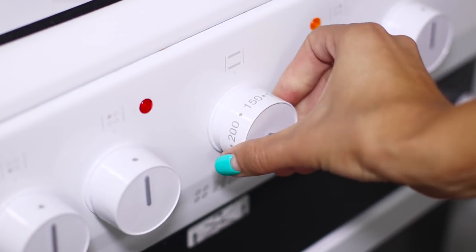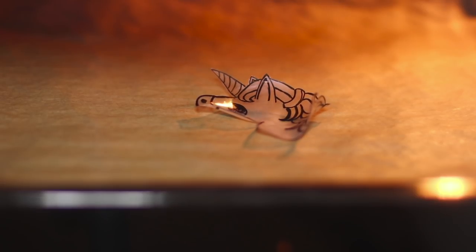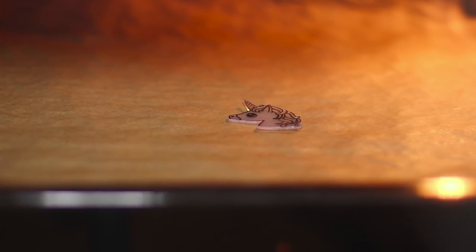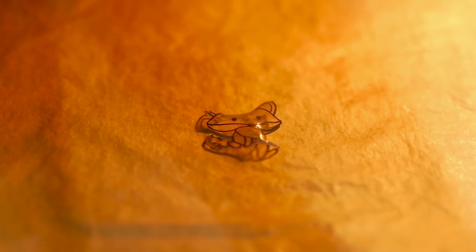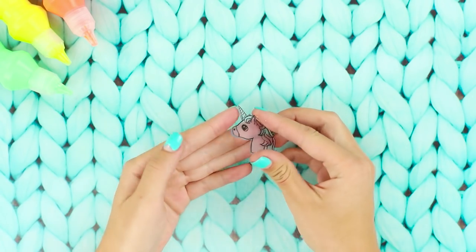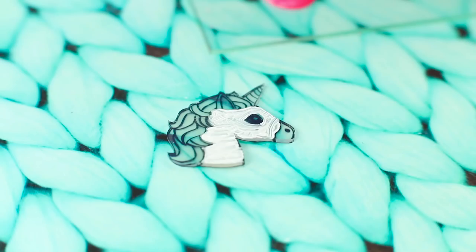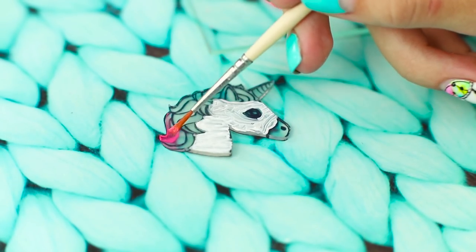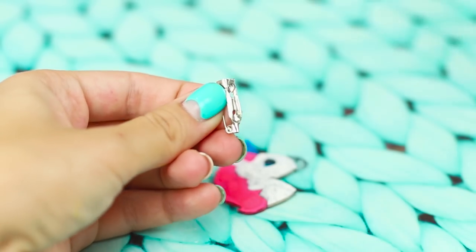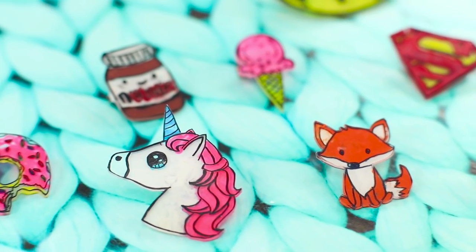Put the cut plastic on a baking sheet with paper and place it in the oven. Set the temperature to about 350 degrees. When heated, the plastic becomes smaller and folds into a tube, but then it straightens and becomes dense — keep in mind that the size will decrease. As soon as the plastic becomes smooth, pull it out of the oven. Paint the stained glass unicorn with acrylic paints — paint the mane pink and the horn blue. Attach a safety pin to the back.